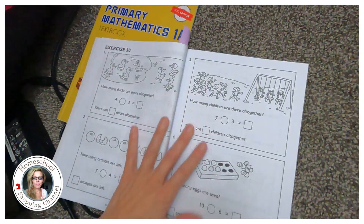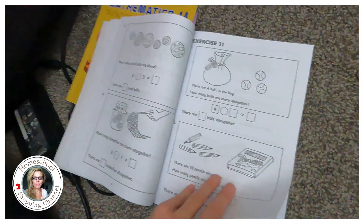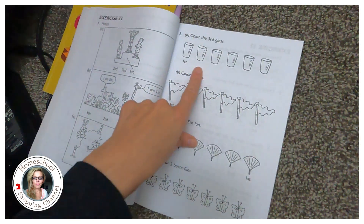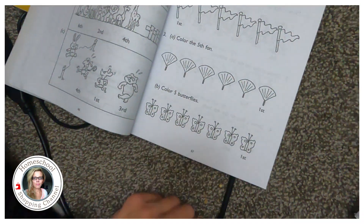I'll probably do one page a day, maybe one exercise a day. With a short attention span you've just got to do one a day. One page: pick a color, color the third glass, the first — which one's the third? Color three flags, color the fifth fan, five butterflies. It's great for ADHD kids because it's not overwhelming — very clearly laid out, not a ton of colors.